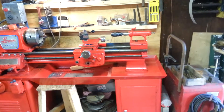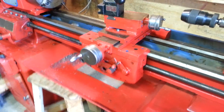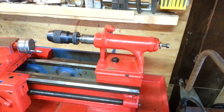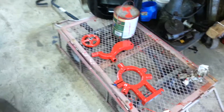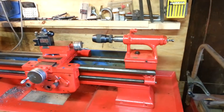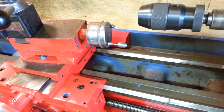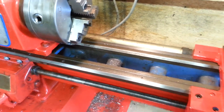I've almost got the rest of the lathe painted now. Got the apron and cross slide and all that good stuff painted. Got the tail stock painted and got it reinstalled. The last couple pieces are drying, so hopefully I'll have everything back together here in just a couple days. The only part that's missing is I've still got blue in there, but we'll see if I get to it or not — not terribly a big deal.